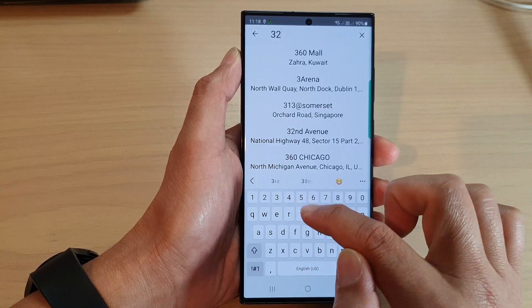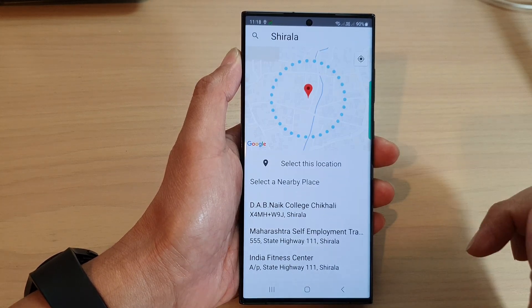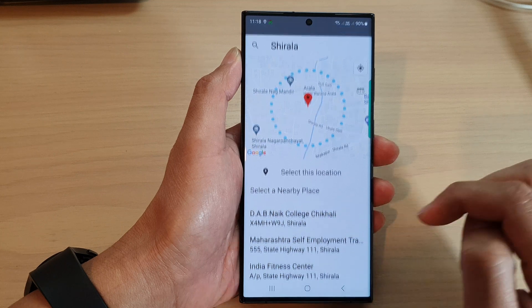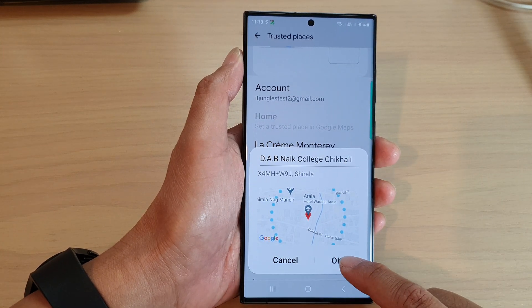So enter the address — for example, 32 Shilala Street, India — then tap on that. Once you are happy, go down and select a nearby location. If the location is correct, tap on the OK button.